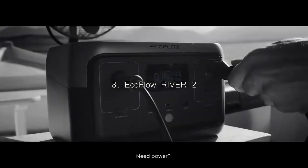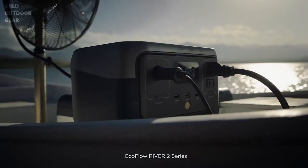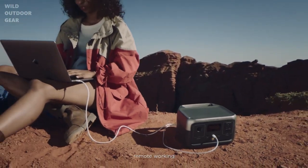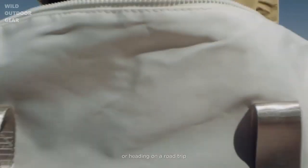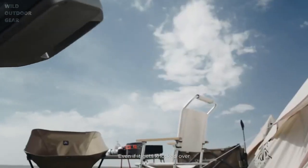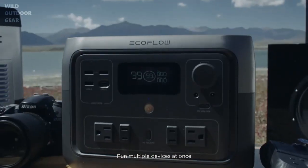Need power? It's always right there at hand. EcoFlow River 2 Series — lighter, faster, more powerful. Whether you're on an adventure, remote working, or heading on a road trip, just plug it in. There's plenty of power for all your gear. Even if it gets knocked over, it's tough enough to power on.